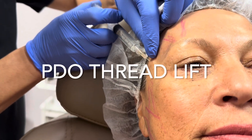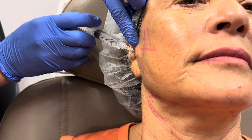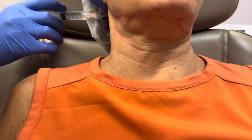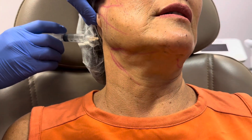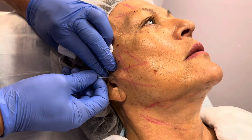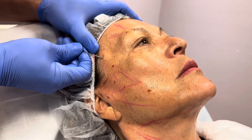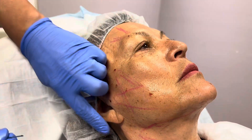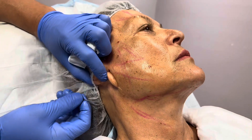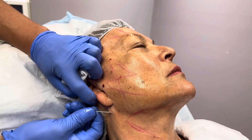Here we are numbing our entry sites with lidocaine. This will numb the skin so that we can make a little hole with a bigger needle through which we will insert our cannula. And this is the pilot hole we're making — this is the bigger needle, and we're just making the holes where we are going to go in with our blunt needle that has the thread on it.